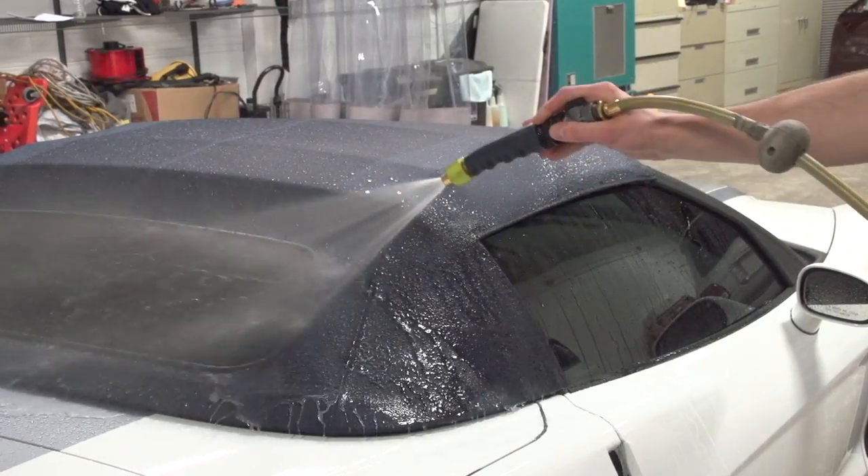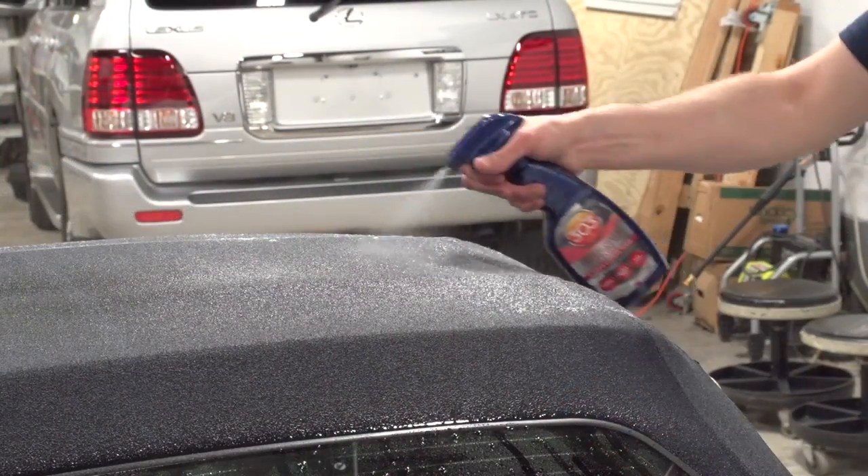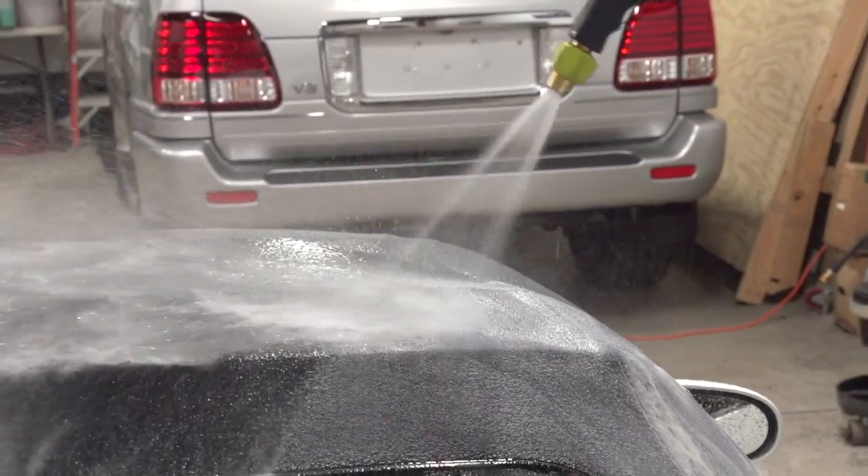To use, clean the surface during your normal washing process to remove any loose contaminants. While the surface is still wet, spray the product on the soiled areas and agitate it with a soft bristle brush. Rinse thoroughly with clean water.